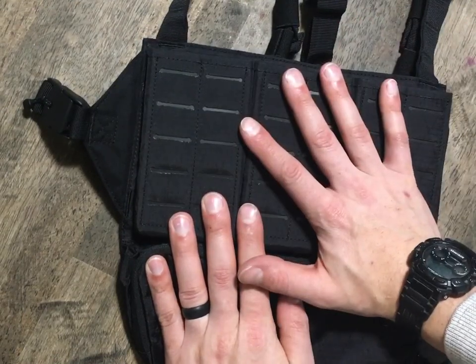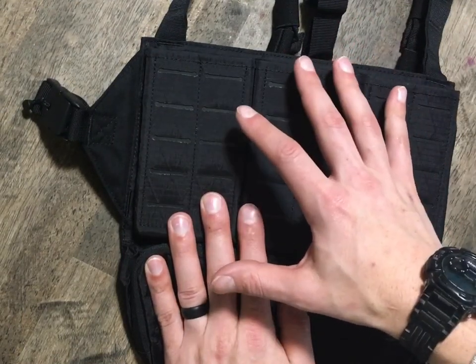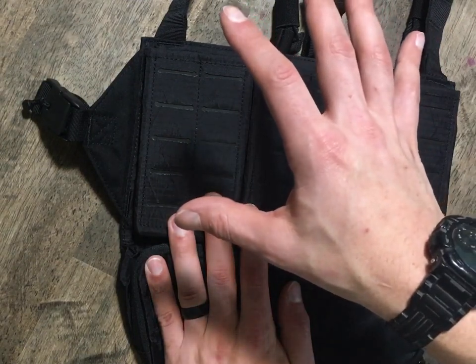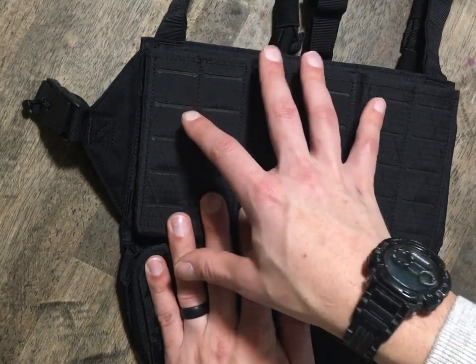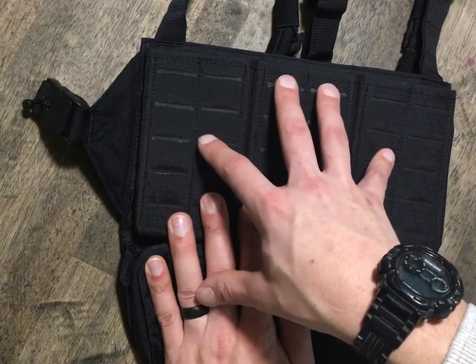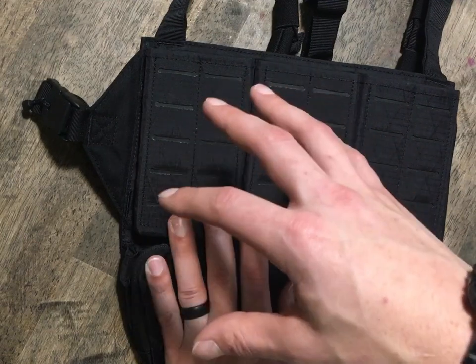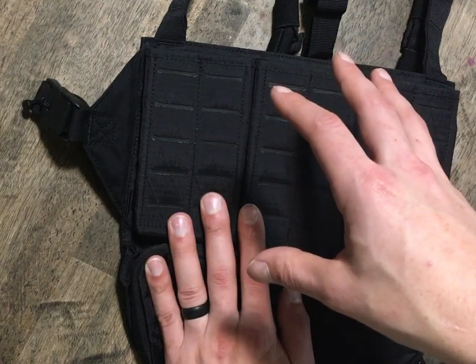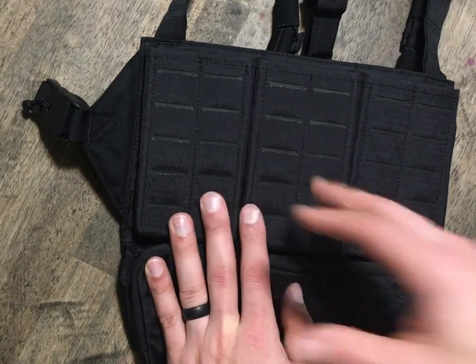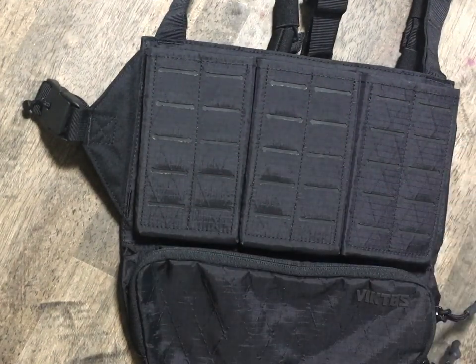Got this off OpticsPlanet for $75 — just $75. And it looks like on their main site it's the same price. The way I received it, it shipped from their main headquarters through OpticsPlanet, so OpticsPlanet was just working as a middleman there it seemed like. It's designed in Oregon but made in Vietnam.